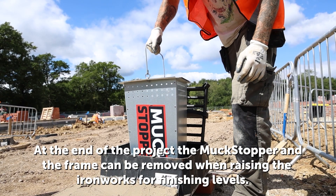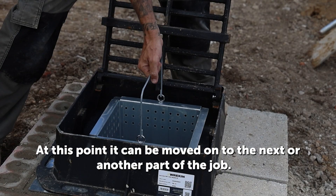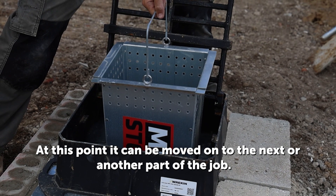At the end of the project, the Muckstopper and the frame can be removed when raising yard work for finishing levels. At this point it can be moved onto the next site or another part of the job.